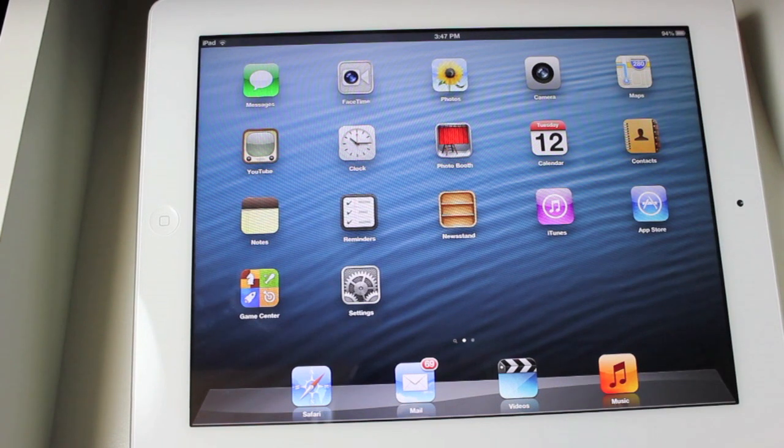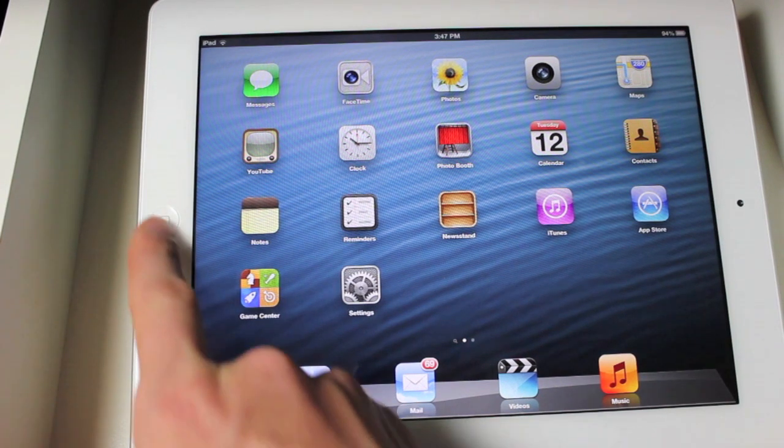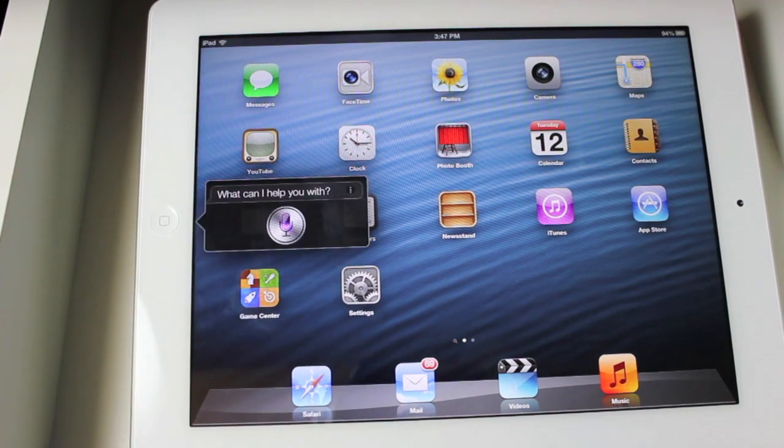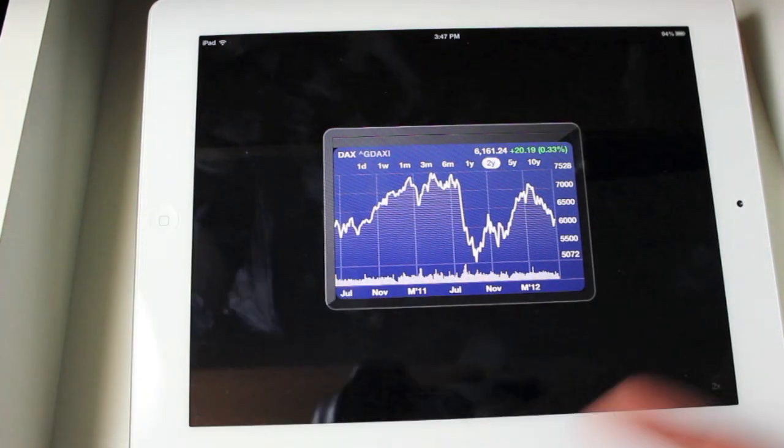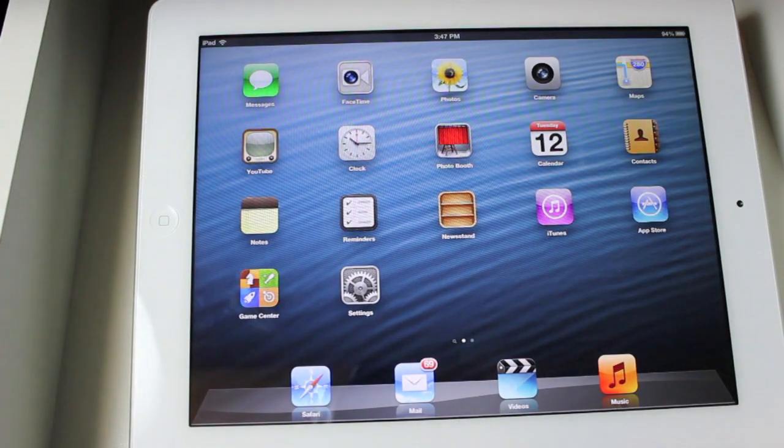So I can say something else like: open Stocks app. Now this one in specific is a little interesting because the iPad doesn't actually have the Stocks app. So there's some little find we found yesterday. But anyways, I just wanted to show you that for fun.